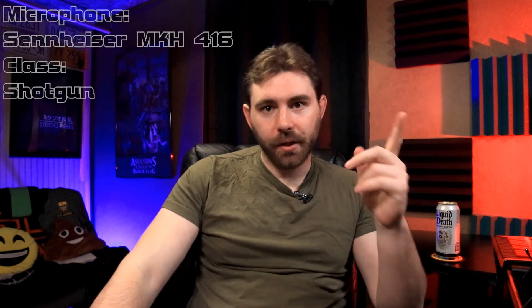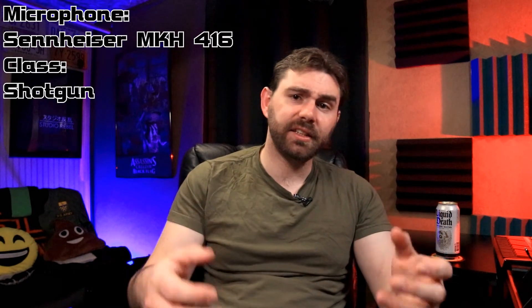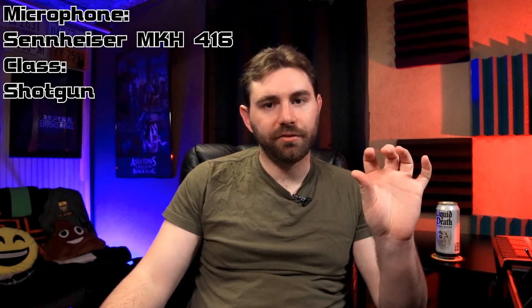We have the Sennheiser MKH 416 shotgun microphone. If you haven't seen that video, go check it out — it's the first video I put up on this channel where I go over how you can use it, different tests, and things like that. You're also hearing a test of it right now. This is going into the first input of the Zoom F6, and we have the gain knob about a quarter of the way up — just a little bit above the clicking-off section — and I'm talking at a normal level.